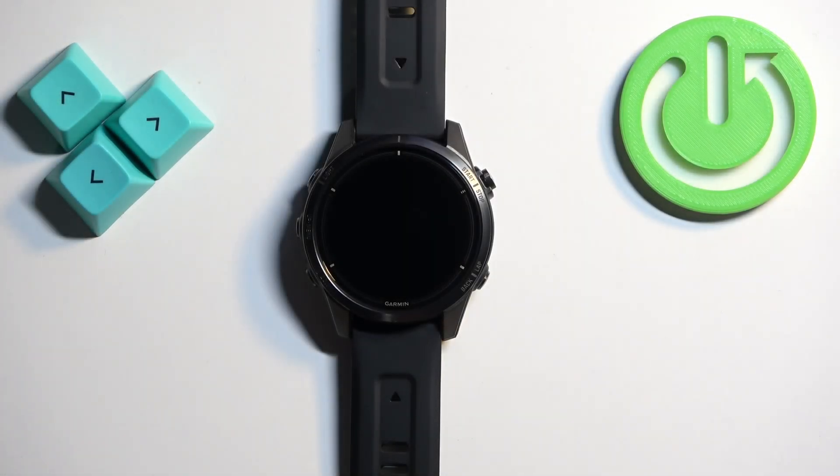Welcome! In front of me I have the Garmin Epix Pro Gen 2, and I'm going to show you how to install applications on this watch.